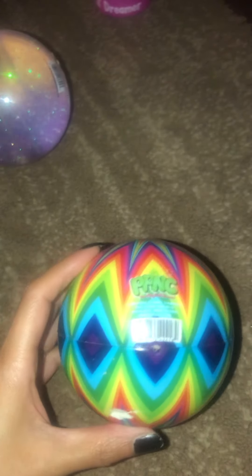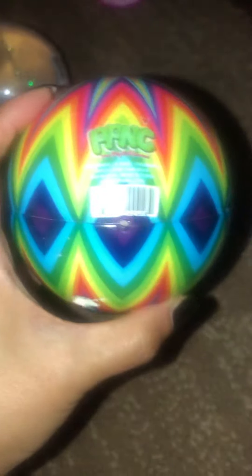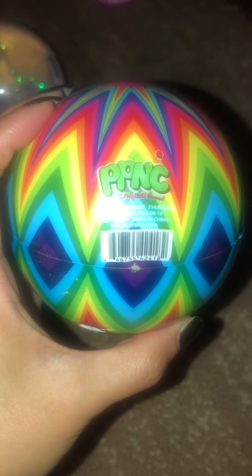Here's another PPNC. And here's the UPC code. This was a Halloween item — it's a weird eyeball, and this was a PPNC also.